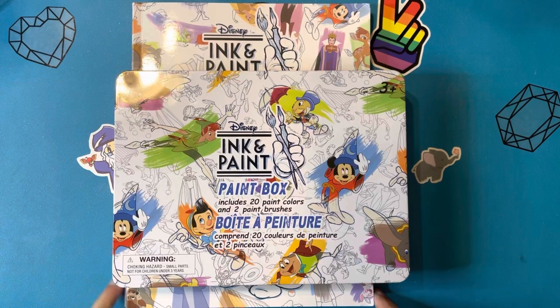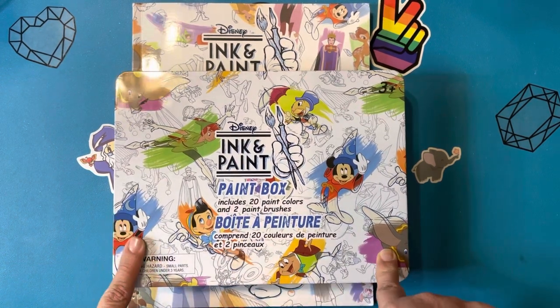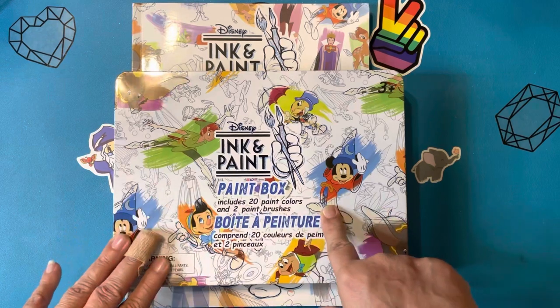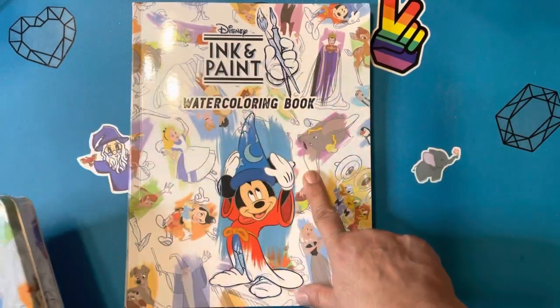Today, I have a book and tin of paints that came from Walt Disney World's event, Ink and Paint. So it comes with a box of 20 paints, and this is watercolor. And a book, a watercoloring book.